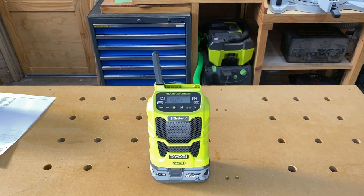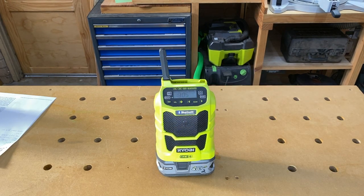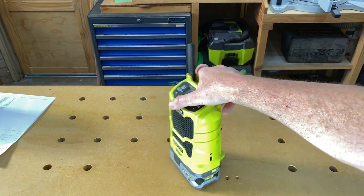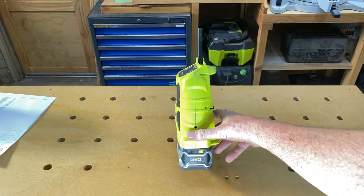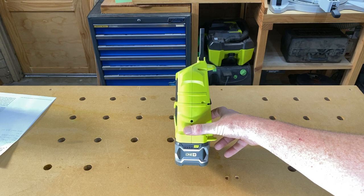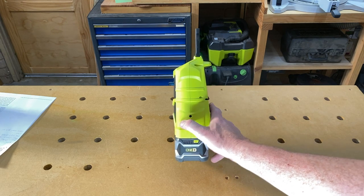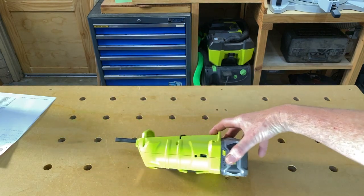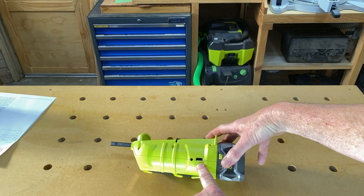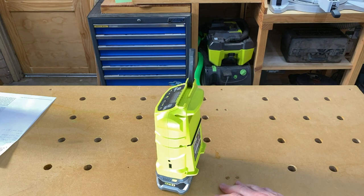Put it on the 2.5 amp hour battery and this thing will give you music for all day, no problems. I've only got the 5 amp hour battery on there now just because that's what's convenient. It's AM/FM and it's got an auxiliary input just here on the side. It uses a 3.5mm audio jack, which won't go into your phone anymore these days because everything's Bluetooth — but that's okay, this is Bluetooth. And it has a USB port so you can charge your phone or other device. Handy if you're going camping or on the job site and want to charge your phone.